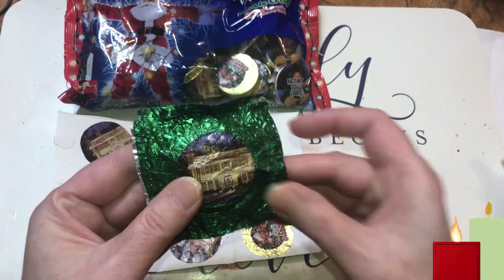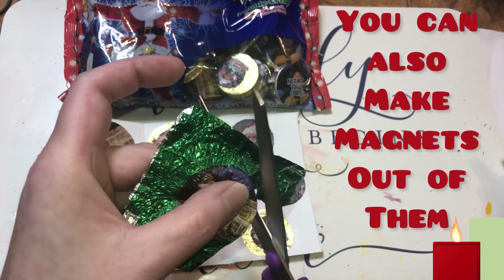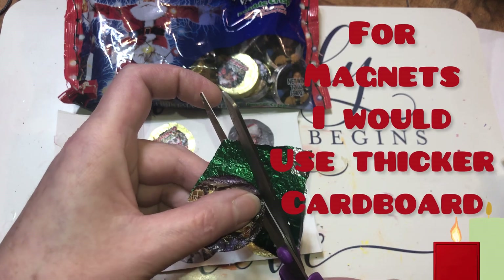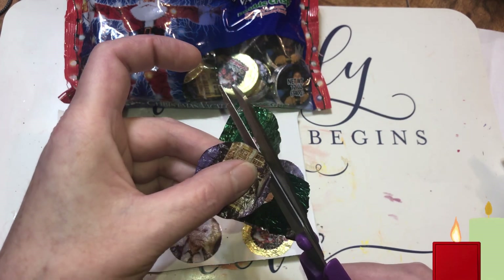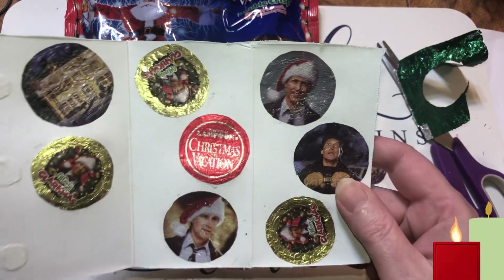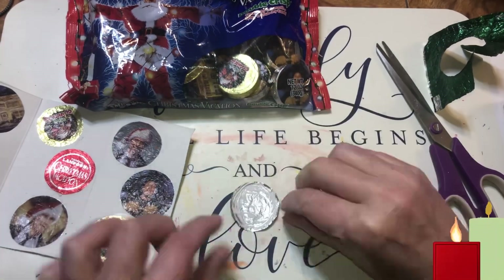All you do is take the wrapper — be careful to unwrap them so you don't create more wrinkles, because there's already wrinkles in the foil. Then just follow the circle and cut them out. Some of them don't have circles but most of them do. Get all the green off; if you want to make them bigger you can leave some green on. This one didn't have a circle so I did my very best and cut it in a circle form.